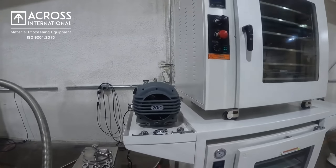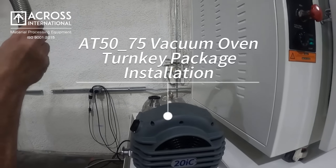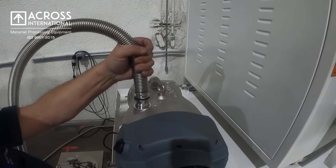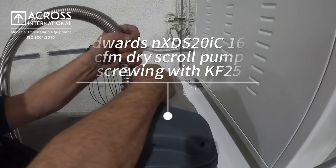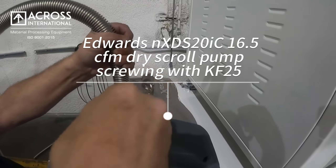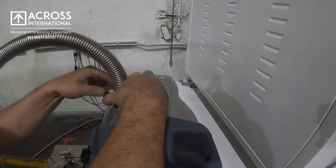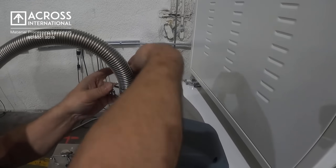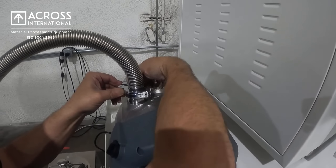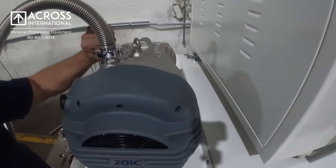Today we'll be installing a cold trap into two AT50 ovens. First we'll take our vacuum line to the top of our pump, secure it with a KF 25, ensuring that we have the seal. Tighten your clamp down.